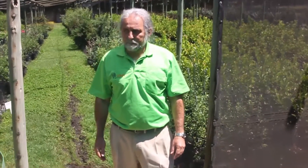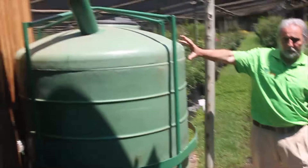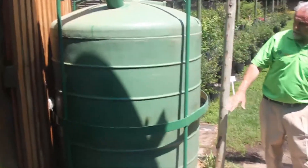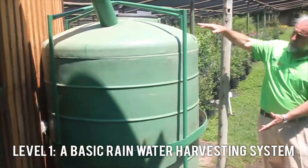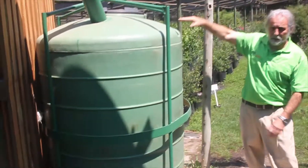Today's video from Windy Willows Wholesale Nursery is going to focus on rainwater harvesting. A basic rainwater harvesting system comprises of a rainwater tank. This is an example of a 500 litre rainwater tank. The size of the tank will depend on how much water you would like to store.